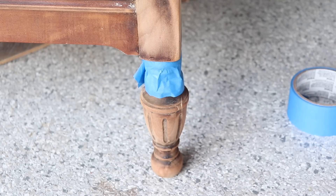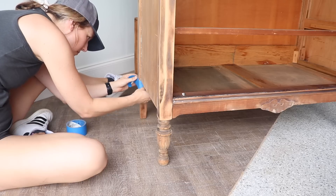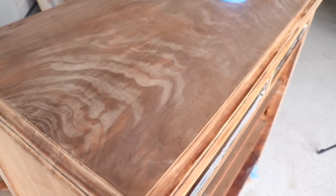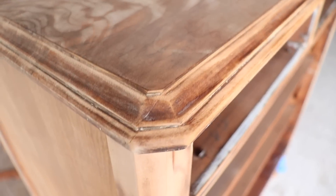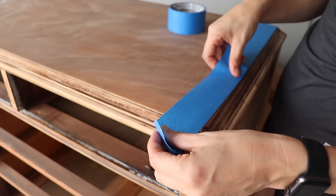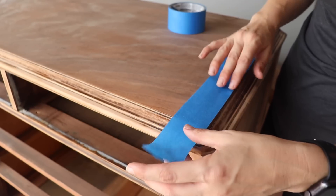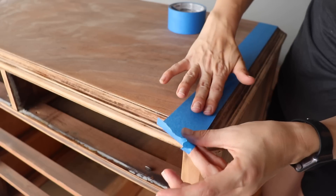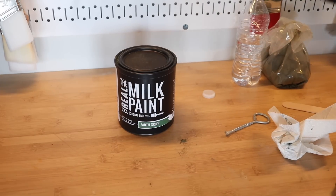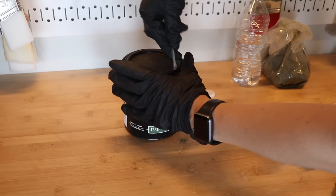While my paint is resting for 20 minutes, I'm going to tape off the feet because I'm leaving those natural, and also tape off the top. I really love the beautiful oak on the top. The base would be uneven and splotchy — you see this a lot on furniture where they use really nice veneer on the top and front but the wood on the sides and frame is not as nice. Those would have been toned to match when originally stained, so I'm going to paint all those areas.